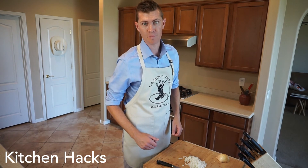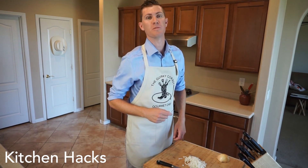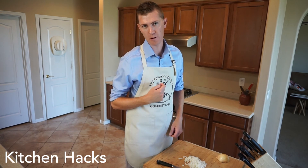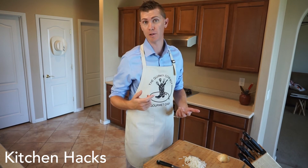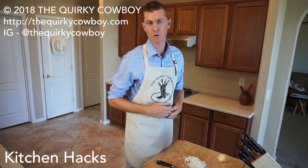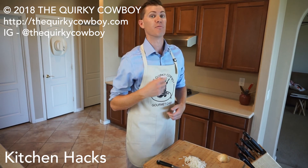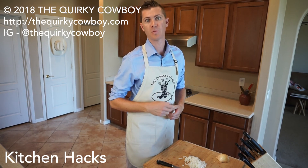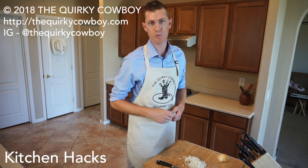So that's all there is to it. If you like this video, click that like button. If you want to see more hacks from me, the Quirky Cowboy, click the subscribe button — it'll give you notifications when I upload more tips and tricks in the kitchen. Don't forget to follow me on Instagram at the Quirky Cowboy, and check out my website at thequirkycowboy.com. That's all for now — we'll see you next week.